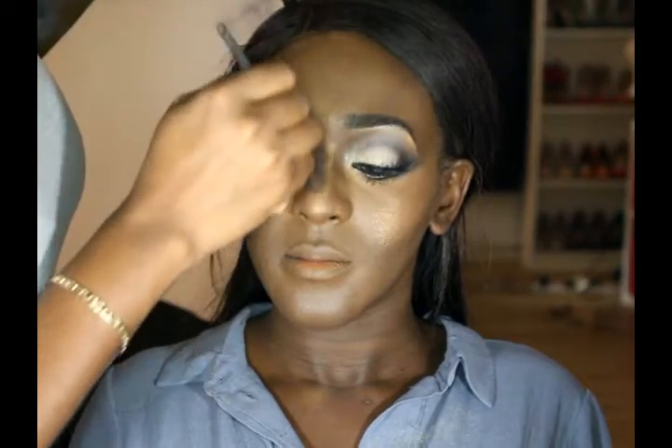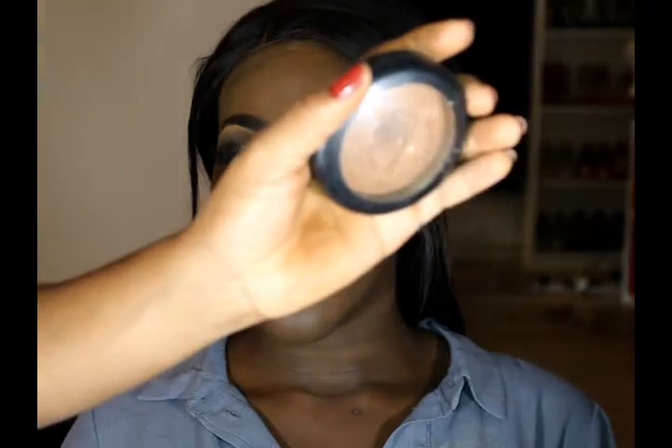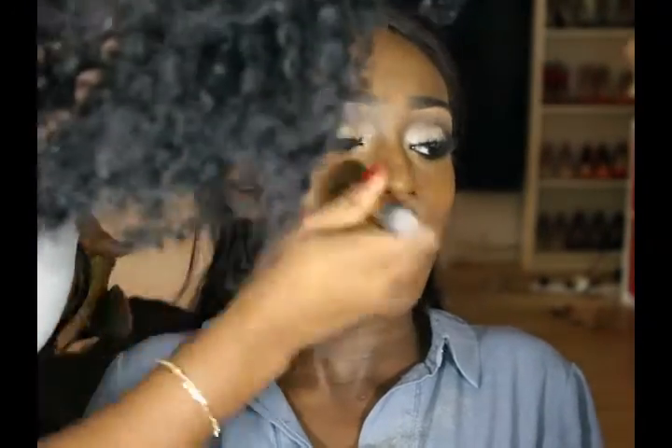I'm also applying the same highlighter on her nose. To set the makeup I'm just going to use the Skin Finish Mineralized Powder from MAC in the shade of Deep Dark and I'm just going to apply this all over her face to set everything.